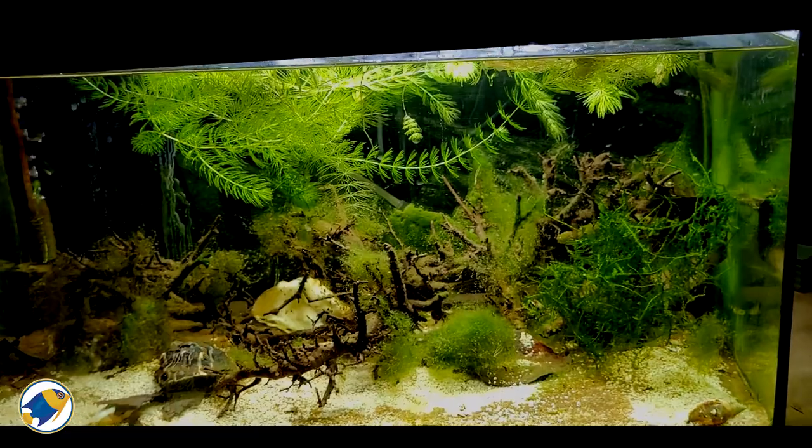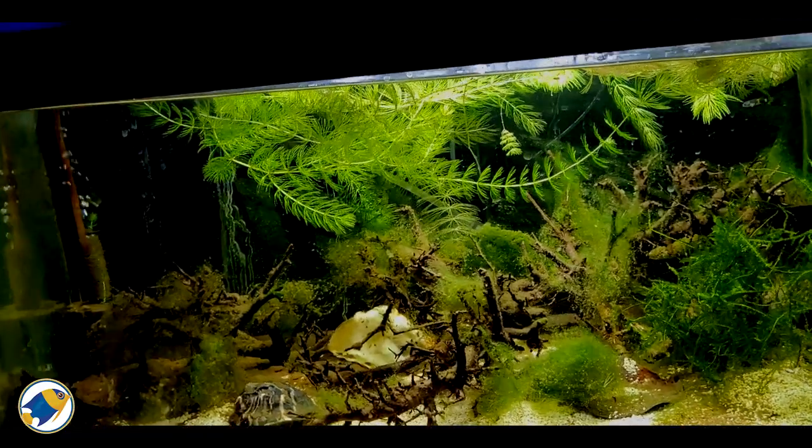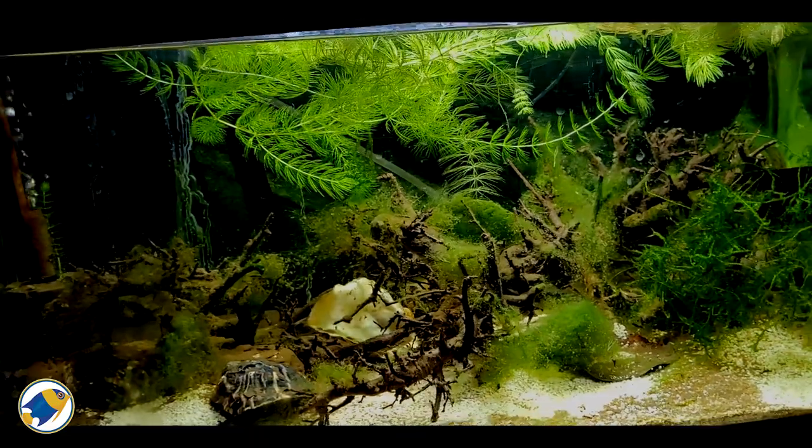I think what would look really cool in this tank is if I got some Amano shrimp in there as well. It's something I'm sort of thinking about maybe doing.